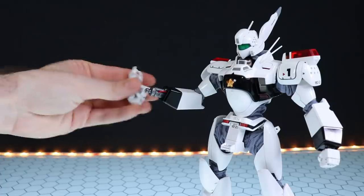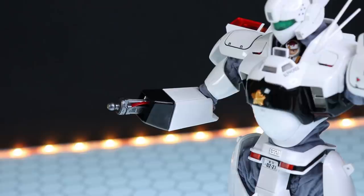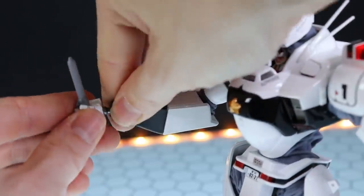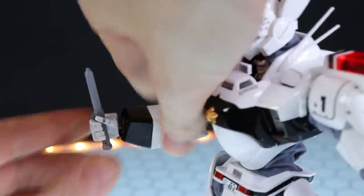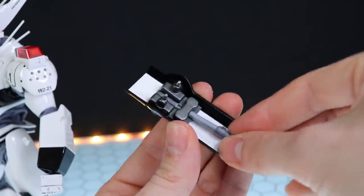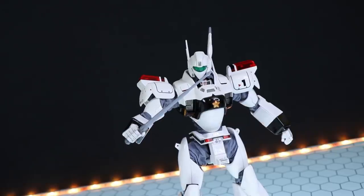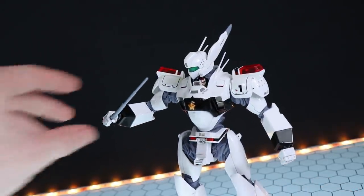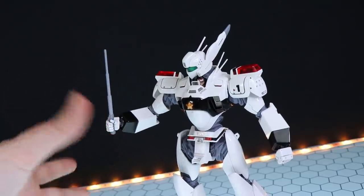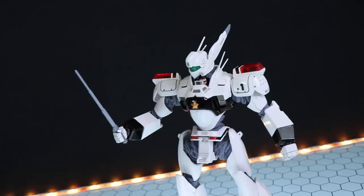The hands just pop off like so, and we have a bunch of different holding hands — we'll go through each one with each of the weapons. First off, we've got the hand for holding onto the riot stick. That's the non-extended version, and that particular variant can also be stored up inside the shield. There is an example of it holding the extended version of the stun stick. It holds on perfectly — these are nice and tight, so you're going to have no issues whatsoever.